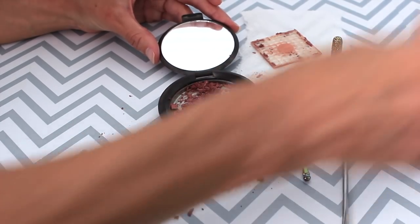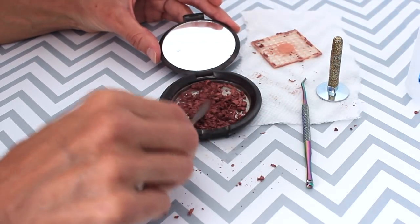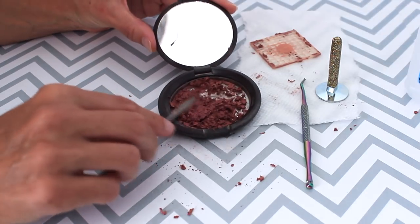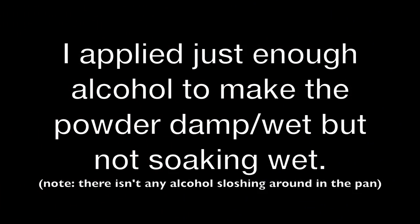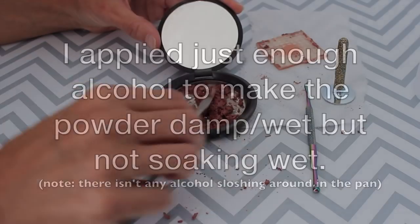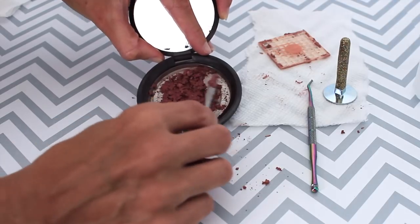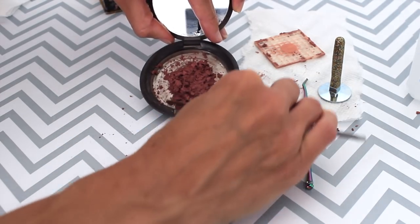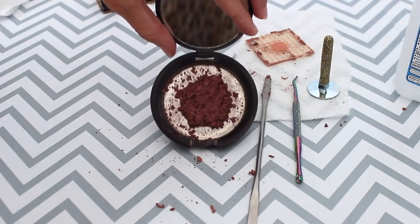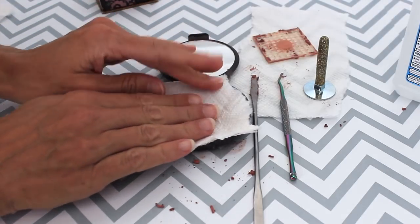I think it's going to need a little more alcohol — poured quite a bit in. There we go, it's starting to get into that wet consistency. What I like to do is try to push everything towards the center. Next I'm going to press it with a paper towel and the makeup press, just pressing out that excess alcohol.